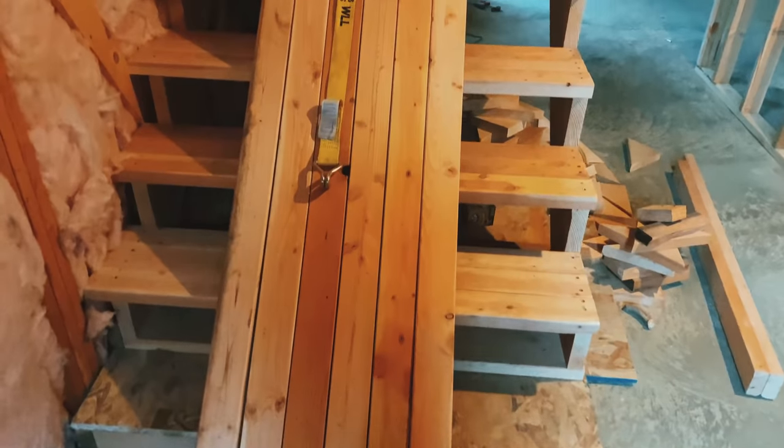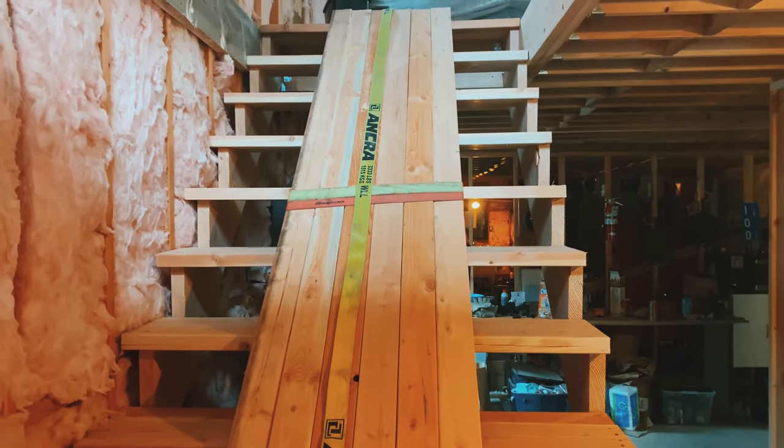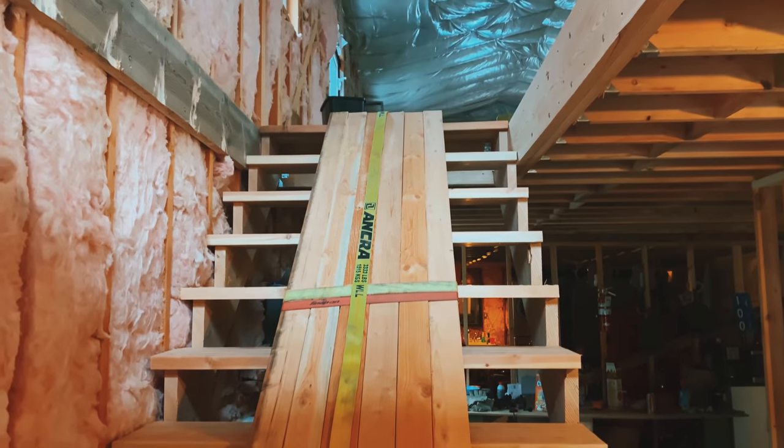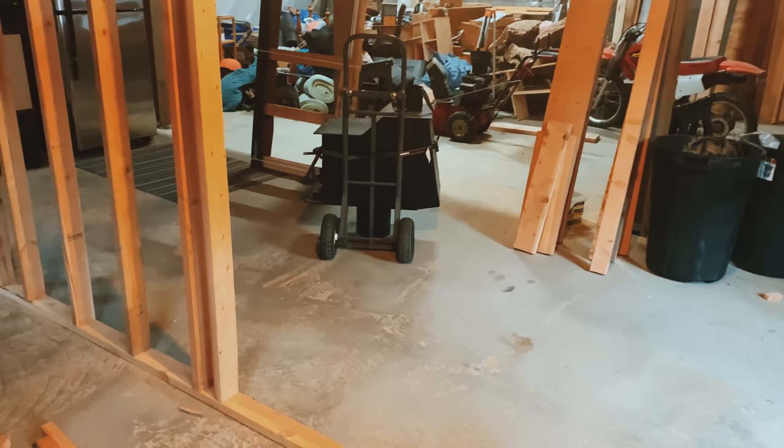We've got some special guests coming over today to help us lift this wood stove up. As you can see behind me, we've got some ramps going on. I have strapped six two by fours together into the stairs, and I'm hoping we'll be able to wheel it up on this dolly.